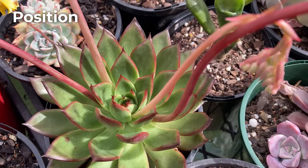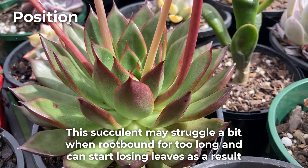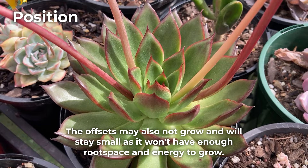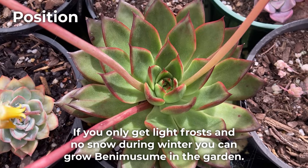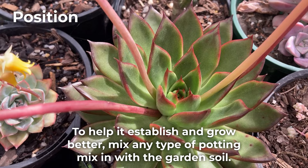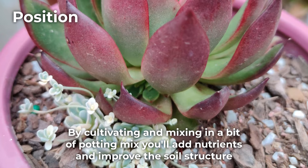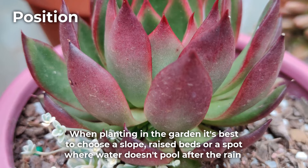It will grow well in pots as well as frost-free gardens. If grown in pots, repotting every year or so will ensure lots of offsets and a healthy plant. This succulent may struggle a bit when root bound for too long and can start losing leaves as a result. The offsets may also not grow and will stay small as it won't have enough root space and energy to grow. If you only get light frosts and no snow during winter, you can grow Benemusume in the garden. To help it establish and grow better, mix any type of potting mix in with the garden soil. Most echeveria roots are quite thin and may find it difficult to break through hard garden soil. By cultivating and mixing in a bit of potting mix you'll add nutrients and improve the soil structure.